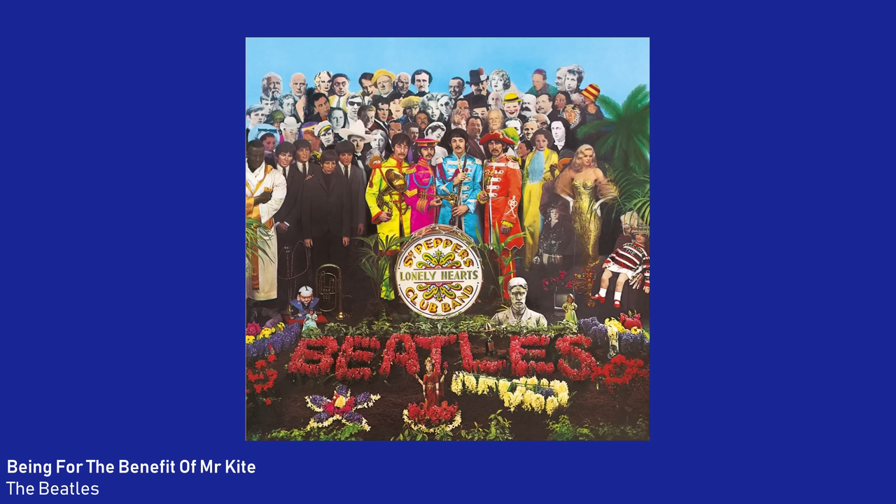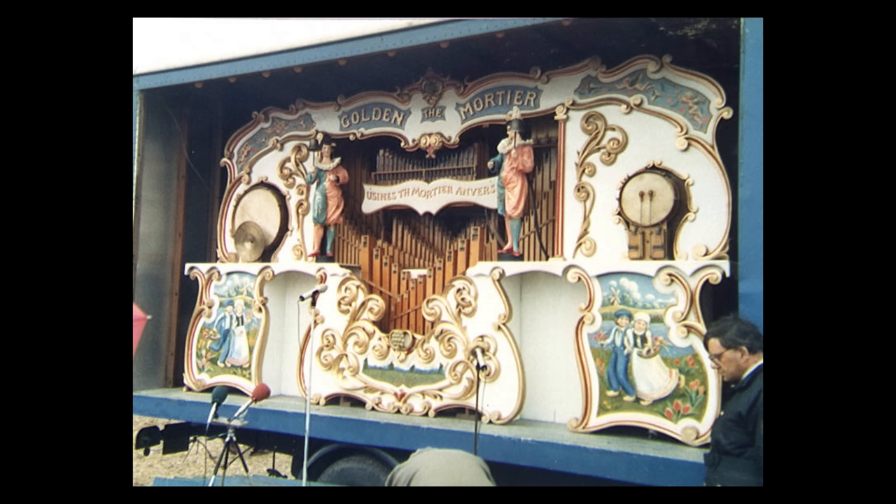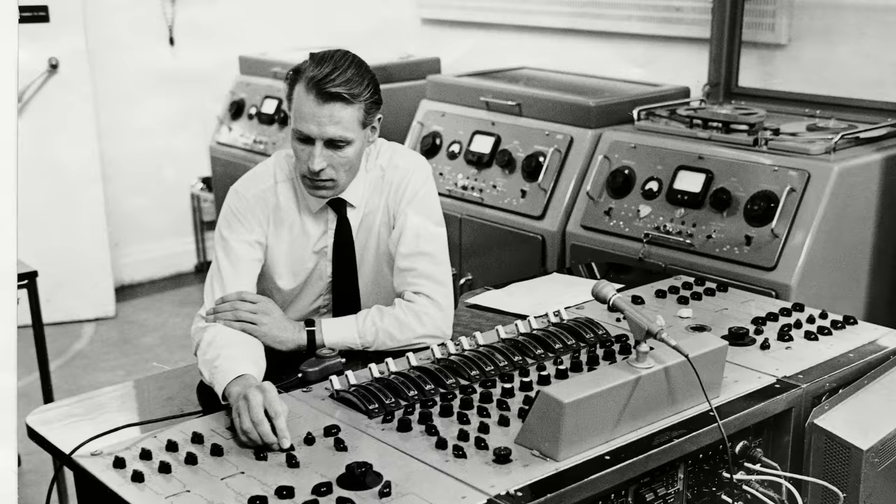Now speaking of Being for the Benefit of Mr. Kite, it's George Martin who created the kaleidoscopic circus music instrumental that happens in that song. John Lennon tasked George Martin with creating the atmosphere of a circus, and although George did originally think of finding a circus-style steam organ to record for the song, in the end he wound up cutting up a collage of clips of pre-existing recordings of steam organs and circus sounds — an early example of sampling.